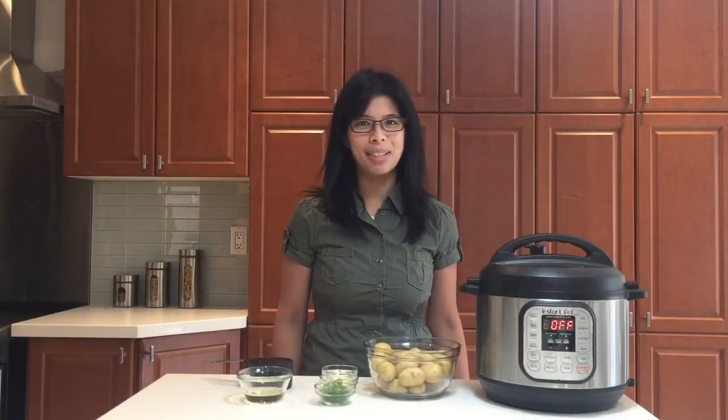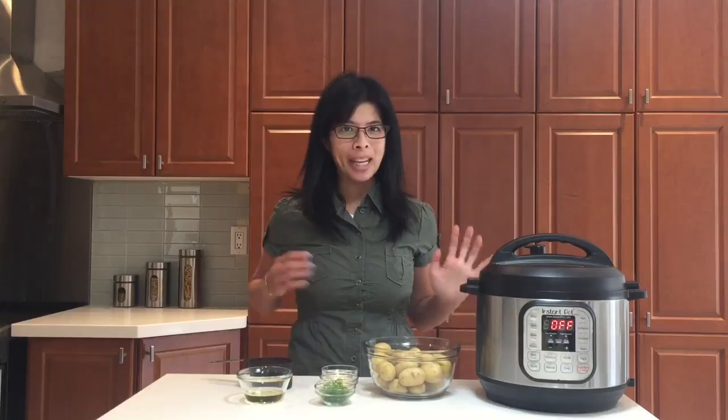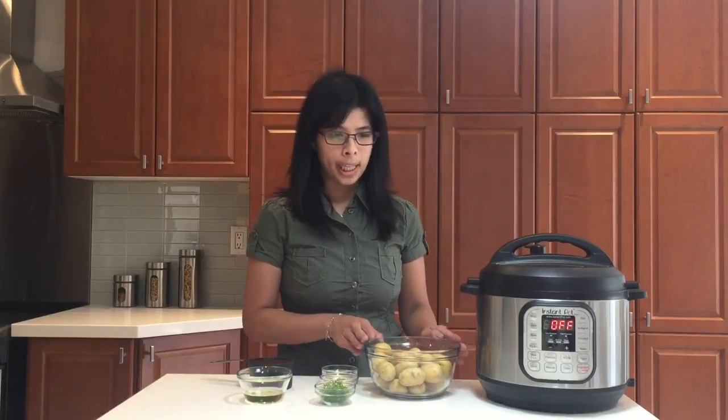Hi, I'm Angela and this is Instant Pot Life. Today we're gonna make a simple simple side dish using new potatoes.